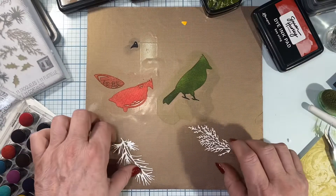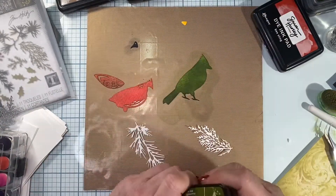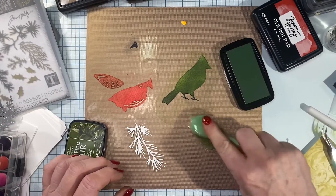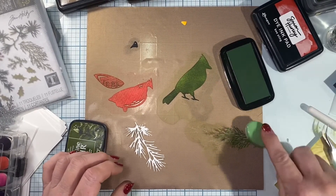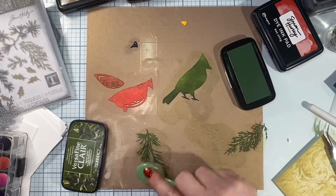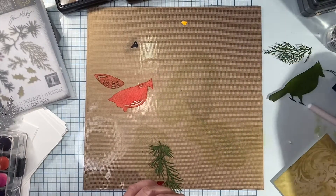Now we've got the bird parts — all we need to do is color our foliage. For that I'm going to be using Versafine Clair in Shady Lane. I use my brush for this one — it's a slightly different green but in the same color family. It's got kind of an olivey tint to it, a warmer color versus a cooler one.